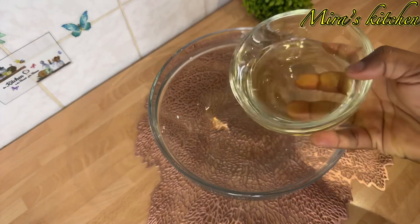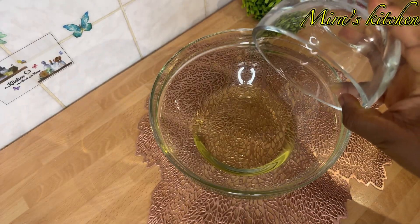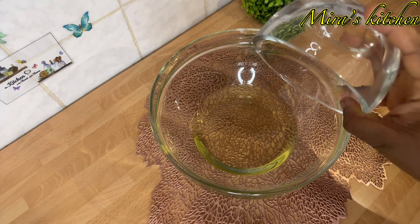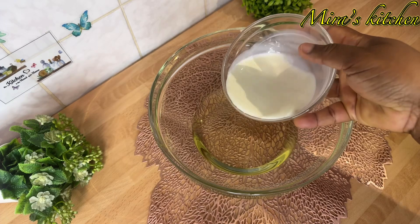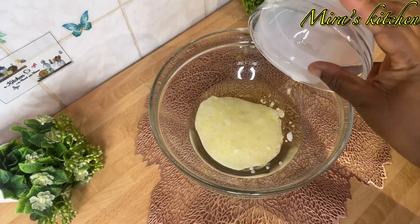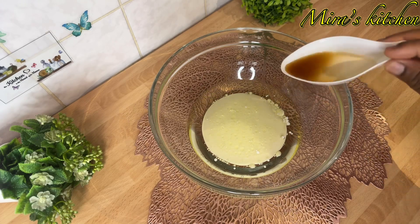Next I went ahead to mix all the wet ingredients. So in a bowl I add in the vegetable oil, then I added the liquid milk and the vanilla extract.